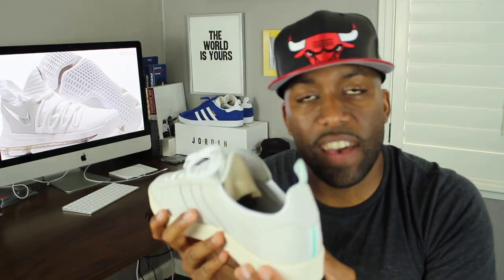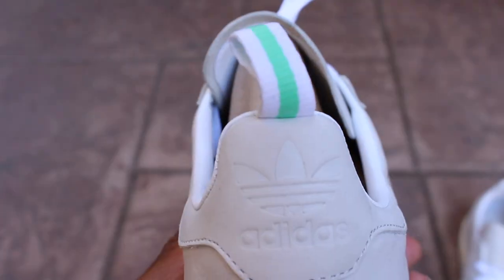Last but not least, another thing that I really like about the shoe is the fact that at the heel of the sneaker, you have a little pull tab as well. I like the pull tabs because sometimes it's hard to get your feet in the sneaker.